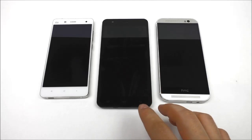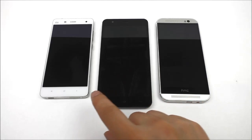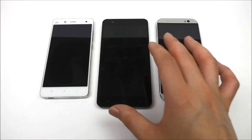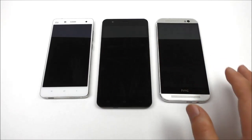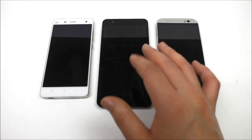Here you can see the S3 compared with the HTC M8 and the Xiaomi M4. You can see how big the S3 is compared to these two — it is a big device because it has a 5.5-inch screen.